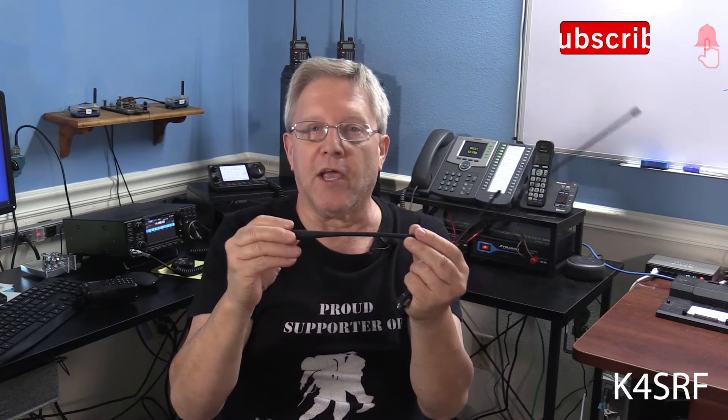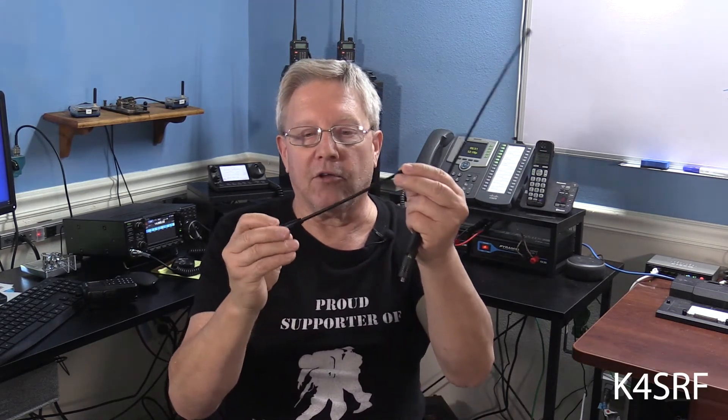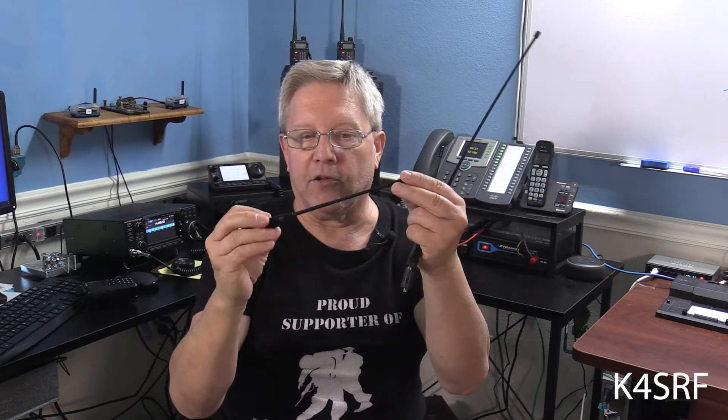UHF is a little bit different because it can't penetrate walls. The antenna that I have replaced this with, and it's my everyday antenna, is a Nagoya 701. It's a dual-band antenna as well. The reason I replaced it, even though the functionality is pretty much the same as the stock antenna, is the flexibility of the antenna itself.